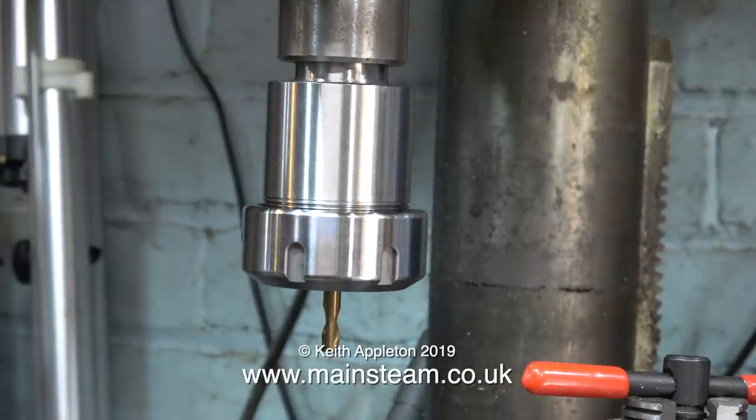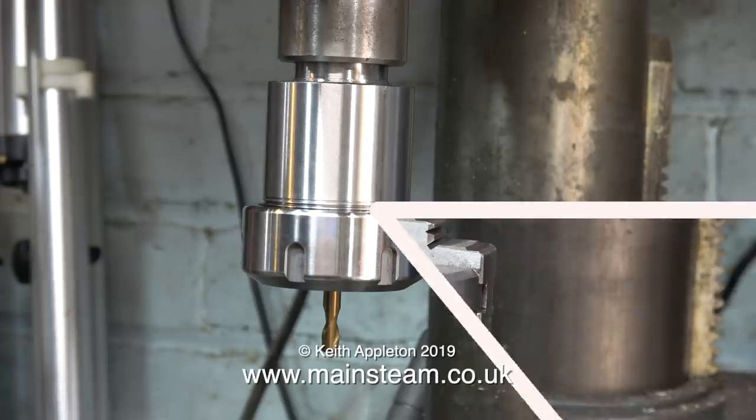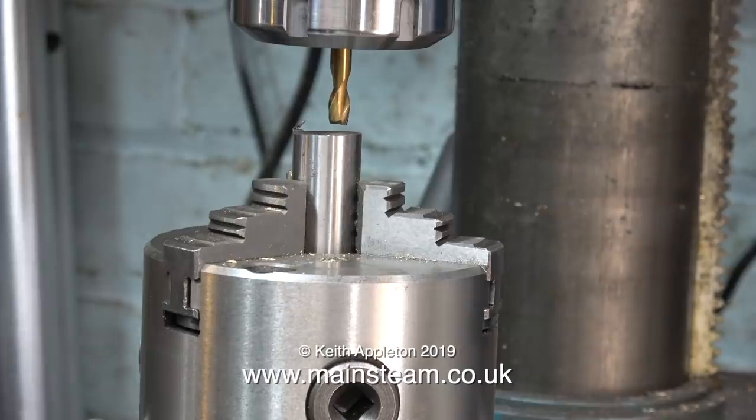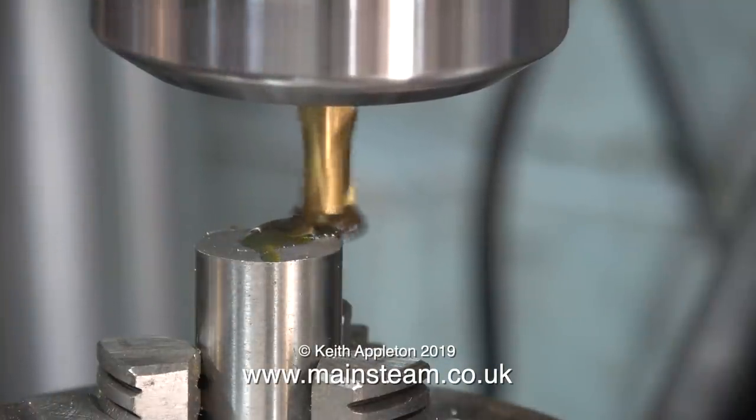On this particular milling machine there's no way of locking the spindle, so the only way I could fully tighten the collet was to put the spanner back on the drawbar, which is not a good way of doing it.